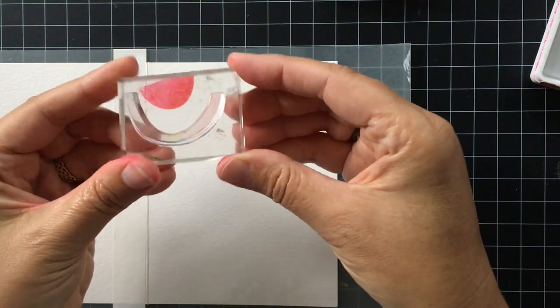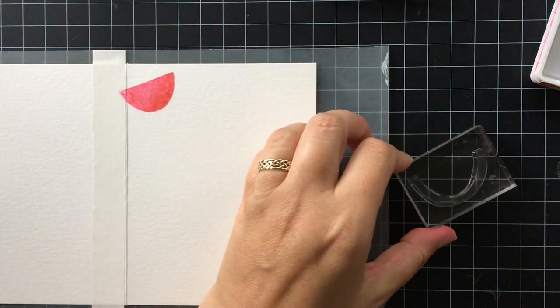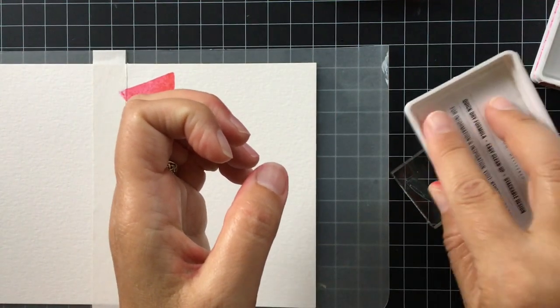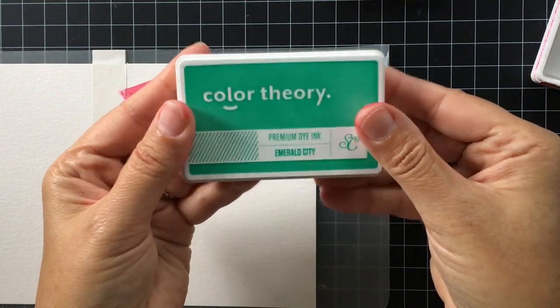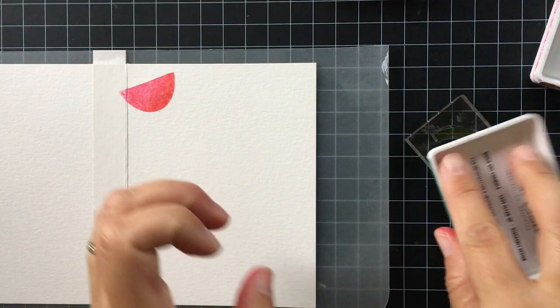Then I'm going to take this water mist bottle — this is just a regular water mist bottle from Hero Arts — and I'm giving this just a little light mist, like three or four mists. You don't want to give it too much, just a fine coverage like that. Then you can go ahead and stamp it and it gives you this really cool watercolor effect, just like that. See how the one edge is darker where the Well Red ink was — that just gives a little bit of shading.